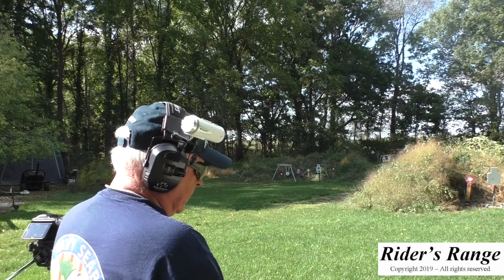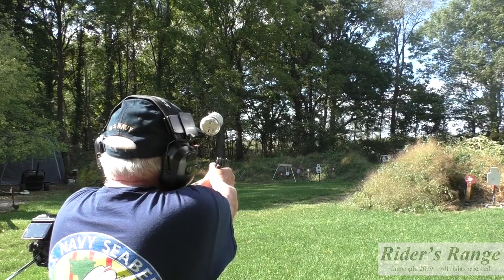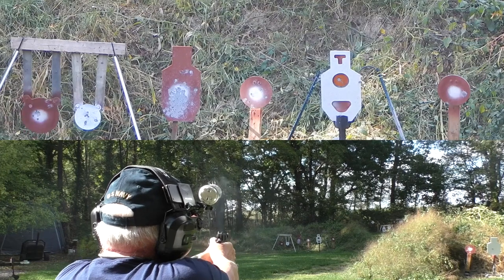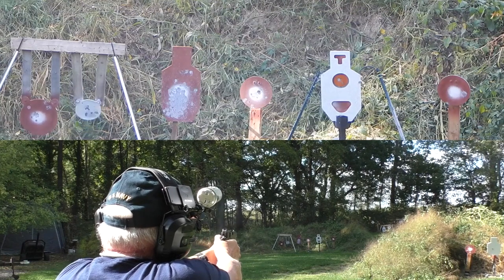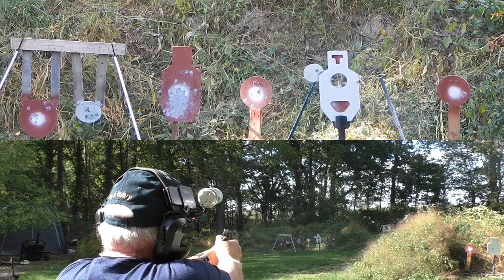Dan Wesson Guardian 9mm, 25 yards. Let's see if it'll ring the silhouette — I'm sure it will. What's a 12 inch? Yep, what about a 10? I want an 8. I think I can get the center of that silhouette. My gosh, I can.